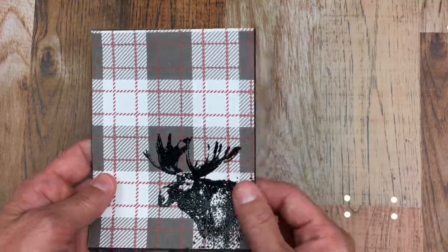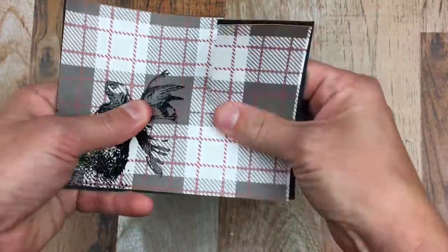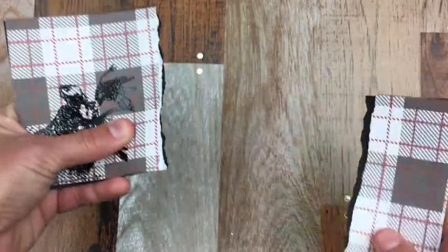I will be taking these two pieces and tearing them together. That way it gives me the same style tear on both cardstocks.